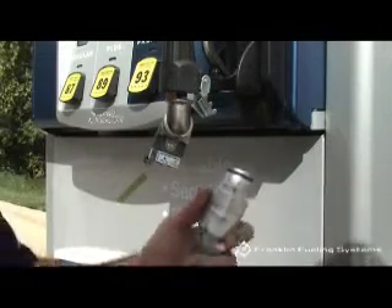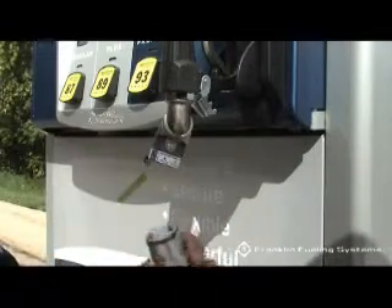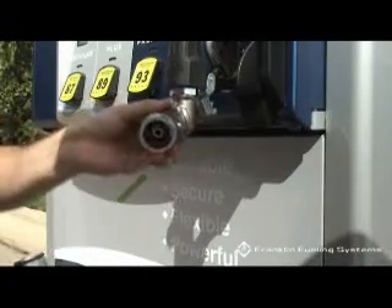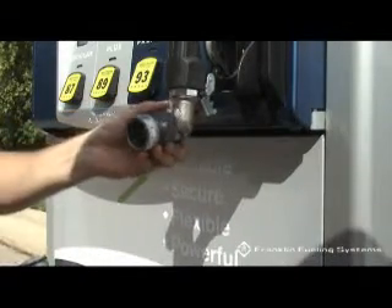Inspect each half of the separated breakaway for obvious damage to the outer shell, plastic insert, or O-rings, including cracks, chips, or tears that may affect reconnecting the two halves.